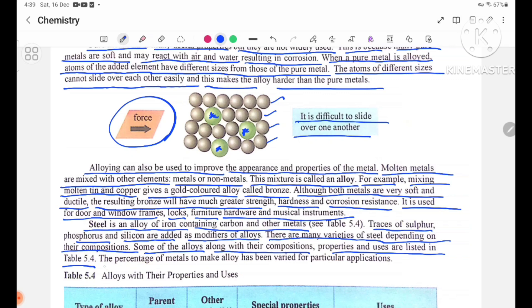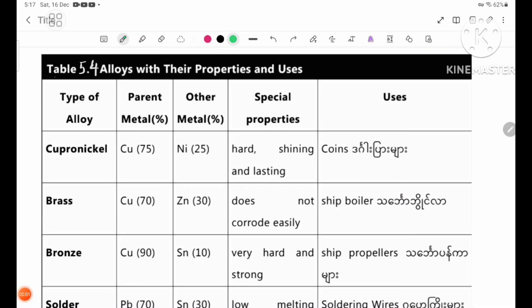The percentage of matter used to make alloys has been varied for particular applications. Table 5.4 lists alloys with their properties and uses. The columns include type of alloy and parent metal.